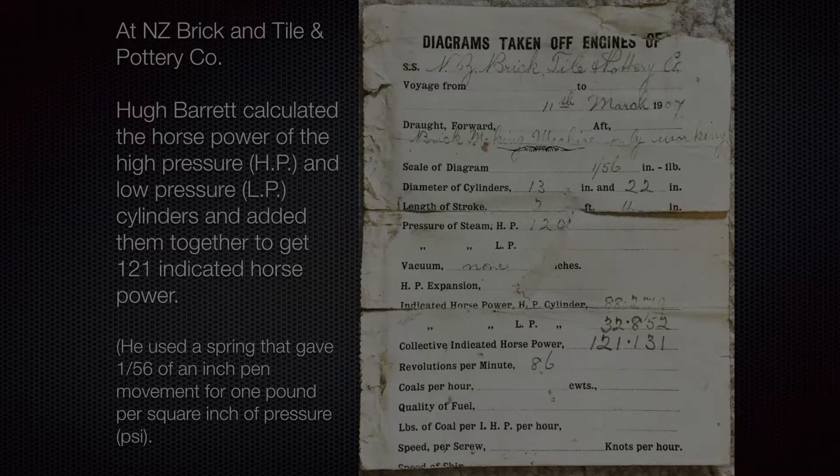The horsepower he calculated for the high-pressure cylinder was 88 — that's the one we had the loops on. There's another cylinder as well which had a calculated horsepower of 32. He didn't show the actual workings in his notebook, but I worked it out.